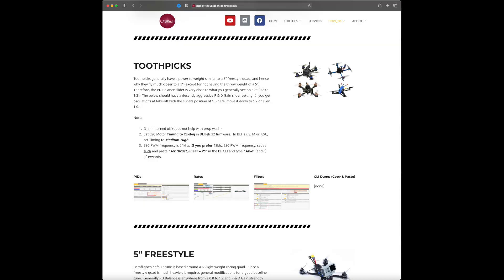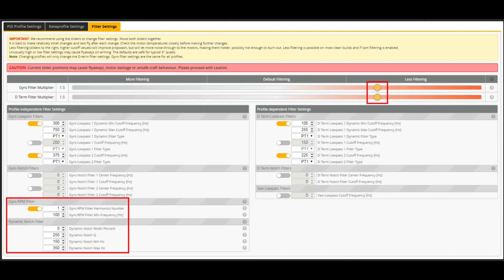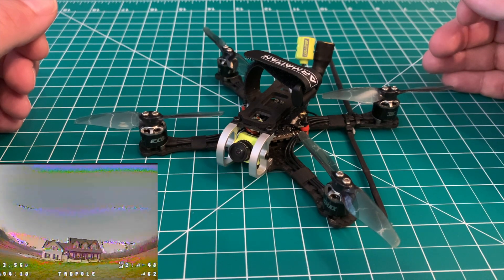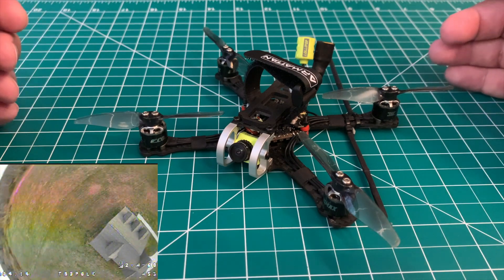I went to UAV Tech's website — he basically explained that on these builds, this isn't really a toothpick but it's kind of that size class, and they generally run similar rates to a five-inch with a few exceptions. I'll post the link and show you what the presets are. I updated to his default presets.